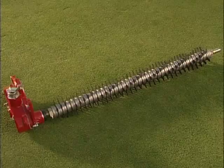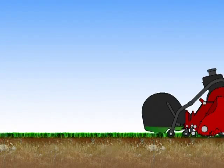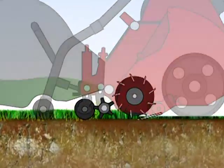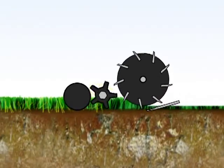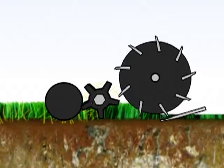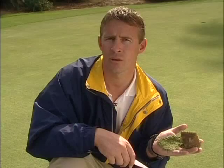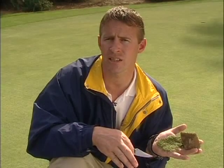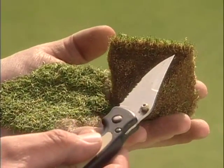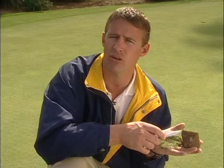This is the dethatching attachment. In a reverse direction, it will eliminate and remove a lot of dead leaf matter out of your green. Once you've got it down to the condition you like, you can also run this in a forward direction and maintain it. This is an attachment you can use on a bi-weekly basis. With regular use of the Baroness dethatching attachment, you'll help to remove dead organic material, allowing for better air and water penetration from the putting surface to the macropores.